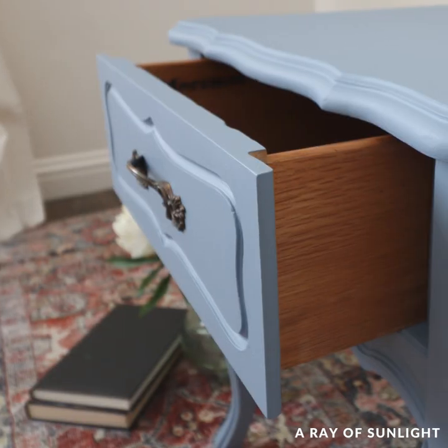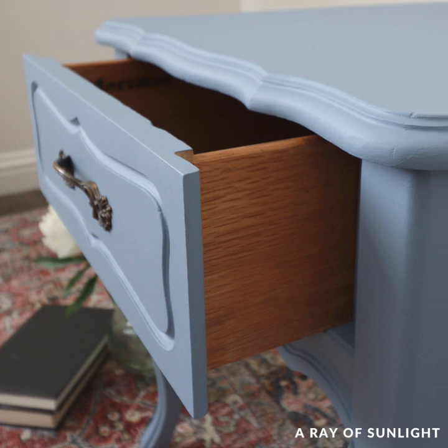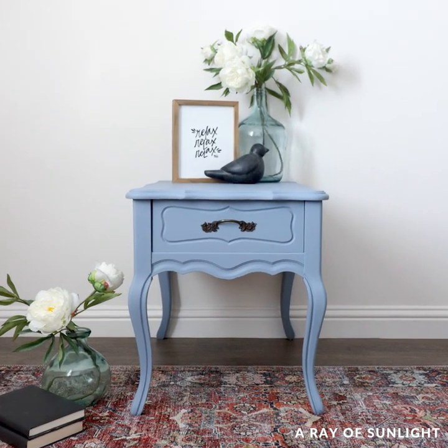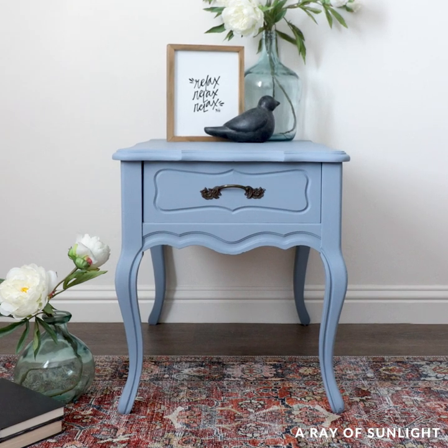I don't know that it's going to work on every piece, but it worked on this piece. What do you think of this makeover — would you skip the sanding, or would you just take the time to properly prep before painting? Let me know in the comments.